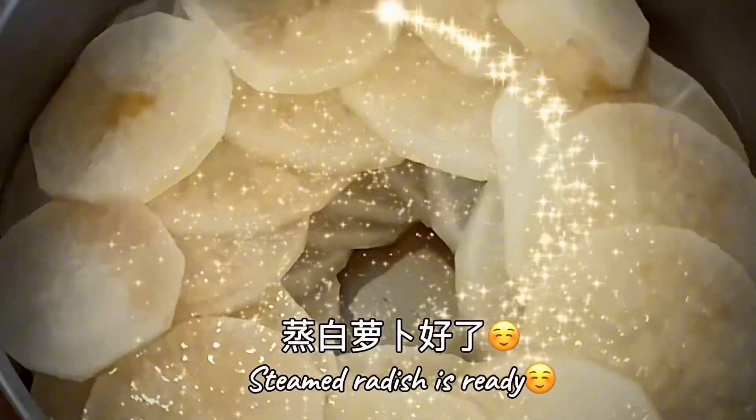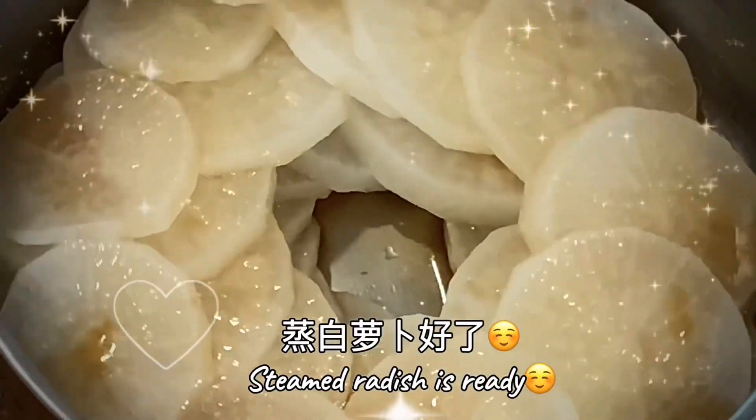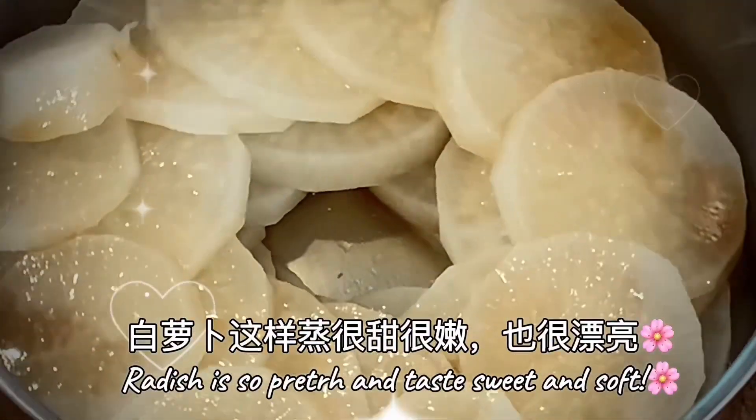Steamed radish is ready to serve. Radish tastes sweet and healthy. Good food option for diet control.